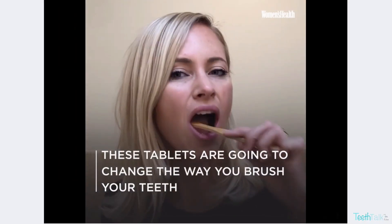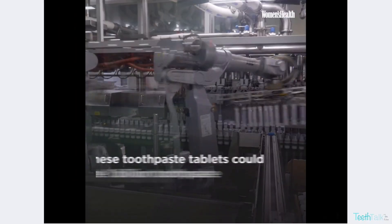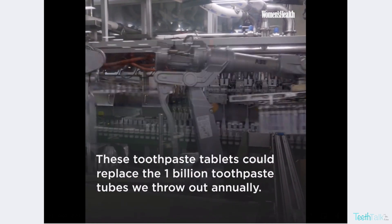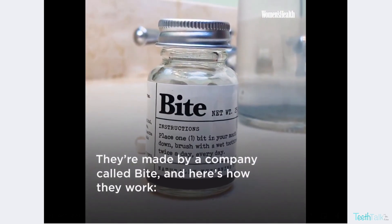Hey TeeTalk Fam, it's Dr. Lisa. How many of you have seen this clip? By toothpaste — plastic free. What are these toothpaste mints in a glass refillable jar all about?